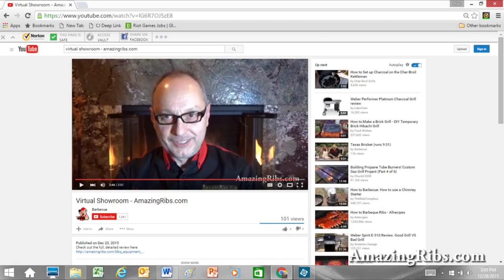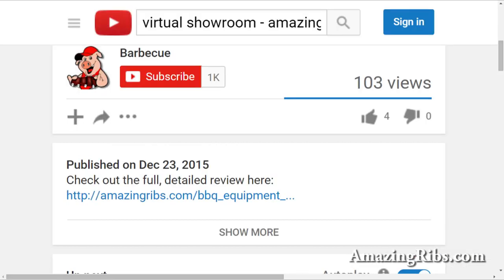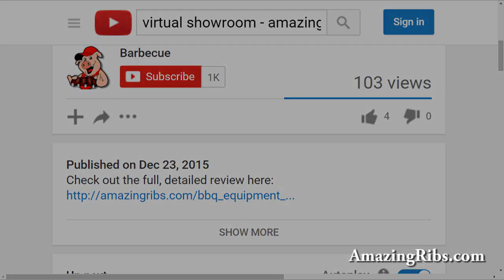I thoroughly tested this model. If you're watching on YouTube, scroll down right under the little piggy with the red hat and click on the link to my full detailed review. For more about this and hundreds of other grills and smokers, visit AmazingRibs.com, where you'll also get tested recipes, tips and techniques, and everything you need to know about outdoor cooking. AmazingRibs.com — the biggest, baddest barbecue website in the world.